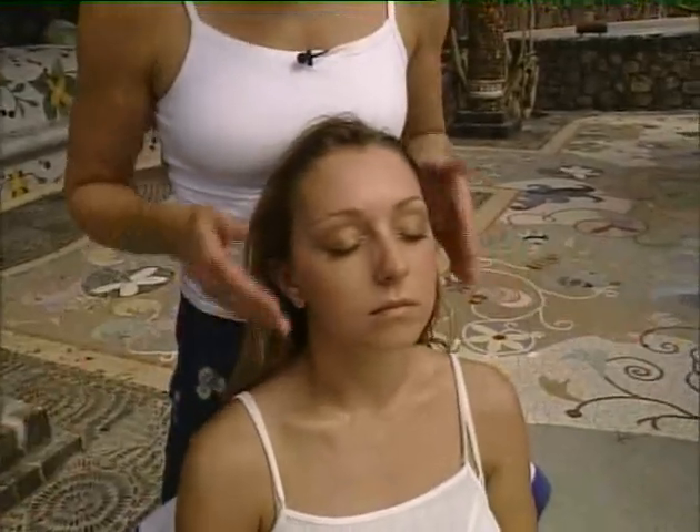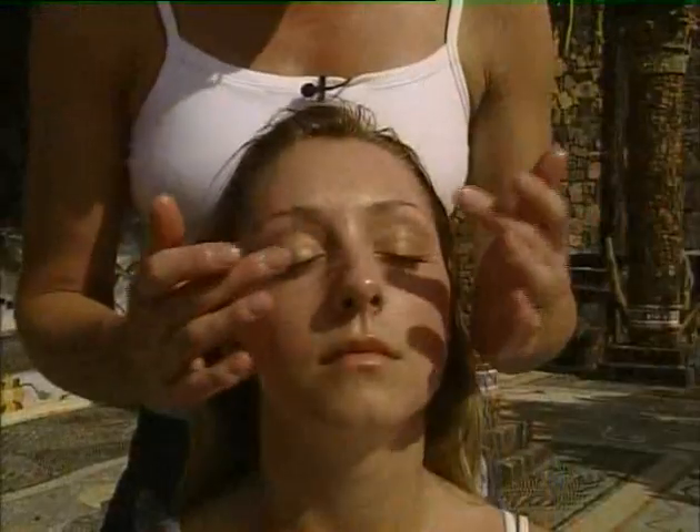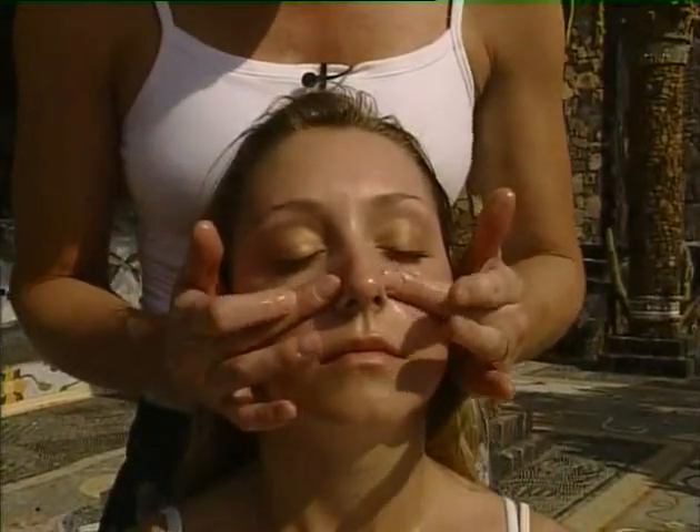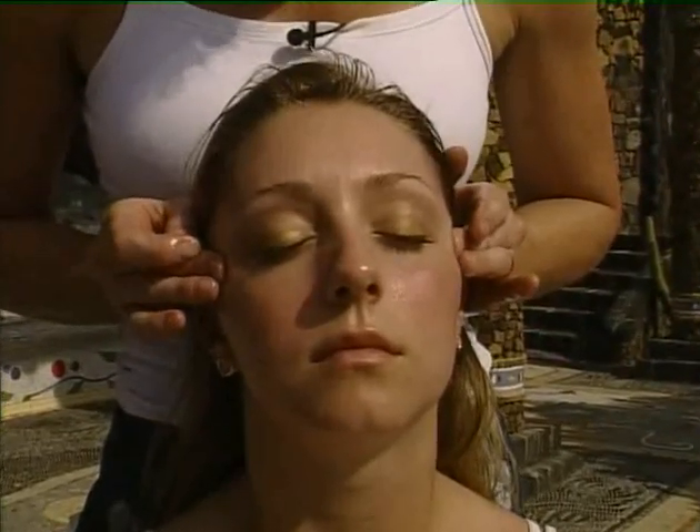Now we're going to move down the face to around the eye area, but always make sure you never actually work the delicate skin around the eyes itself. Starting at the bridge of the nose, just follow round the bottom of the eye socket, the top of the jawline. Feel the pressure. Be aware of how it is for you — is that painful or is that really nice and relieving? It should really help to clear those sinuses.